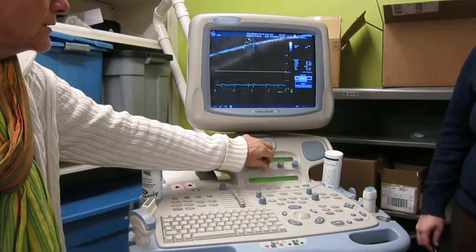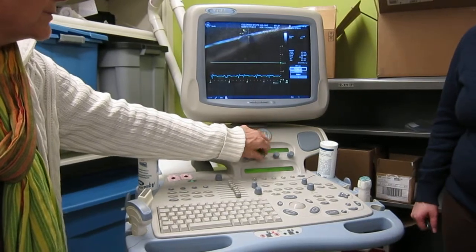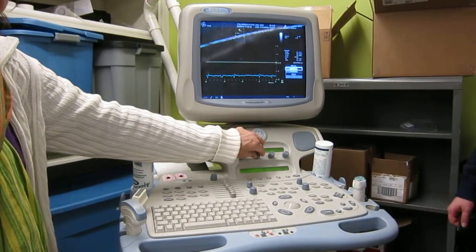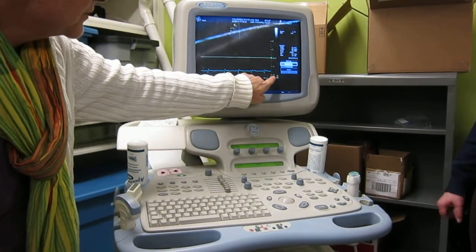If I turn that, it goes up to two up and two down. And it doesn't matter how much more I turn that, it doesn't go any more than that. Watch — this is now two meters up and two meters down.